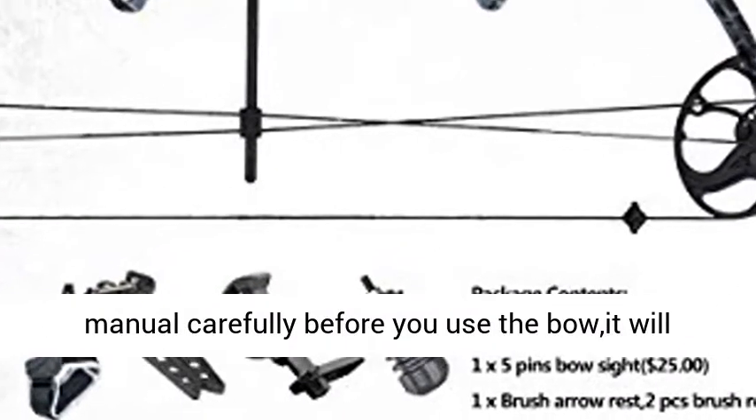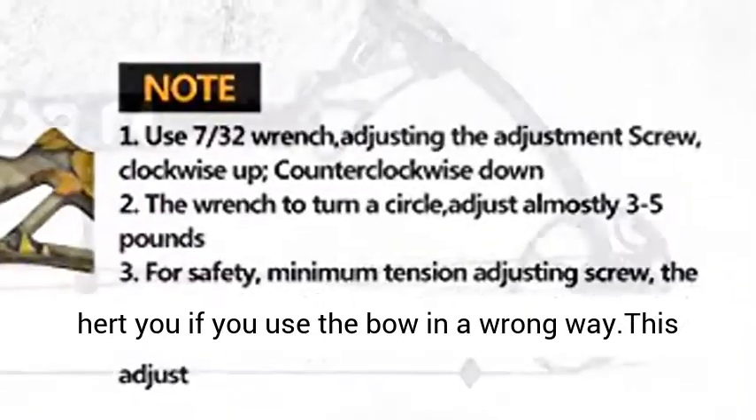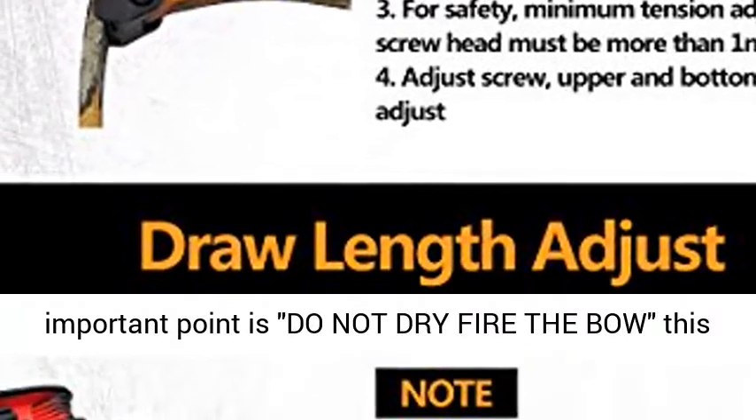Please read the manual carefully before you use the bow — it will hurt you if you use it in the wrong way. This bow is for adults, not for children. The most important point: do not dry fire the bow, as this will hurt you and the bow will break.